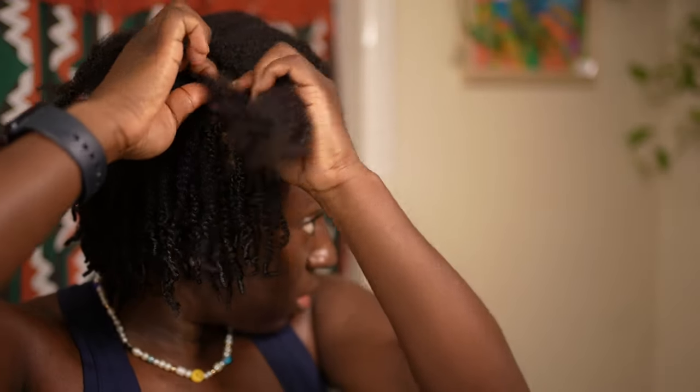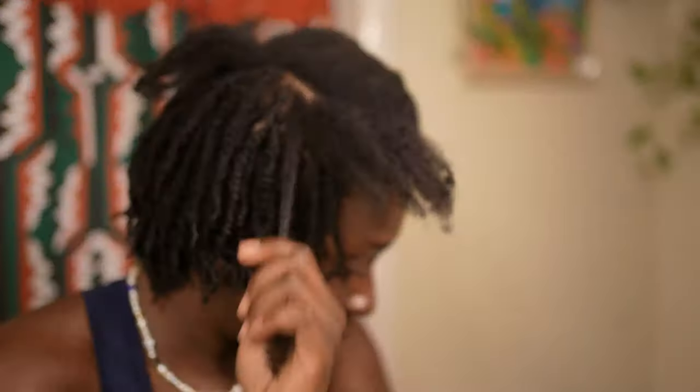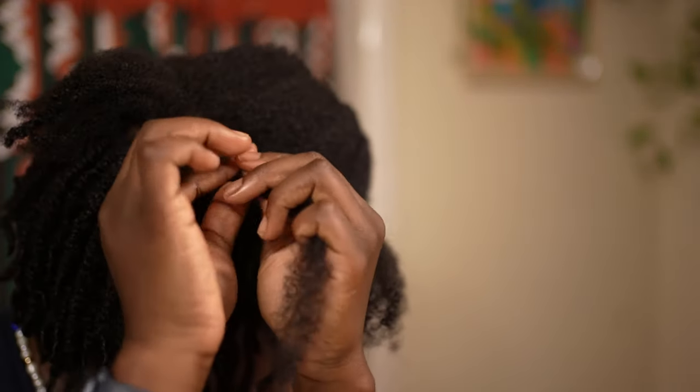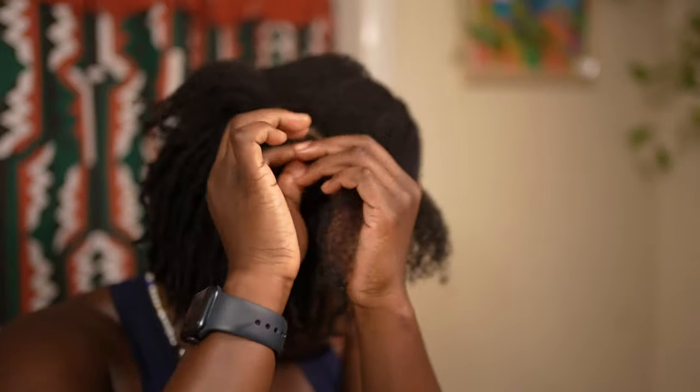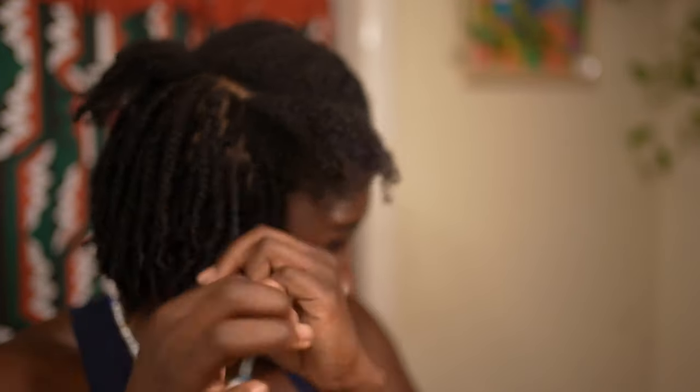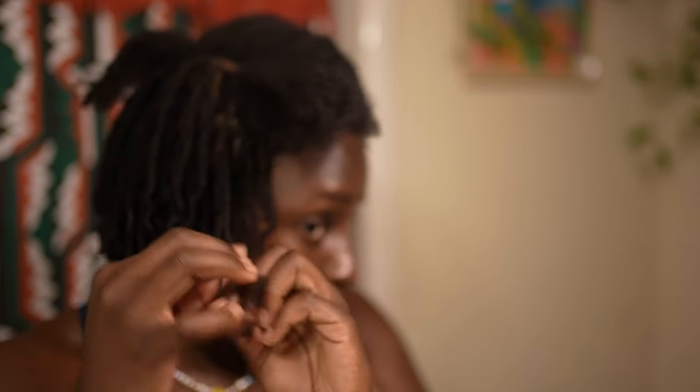Even just using a regular spray bottle every three to four days to keep your hair hydrated is super important. The reason why is that when you go to take down this style you don't want dry, brittle hair — you want luscious, flourishing, hydrated hair, because it's going to make the takedown process so much easier. This hairstyle takes a long time to put in and an extra long time to take out when your hair is dry, so please keep your hair as hydrated as possible.